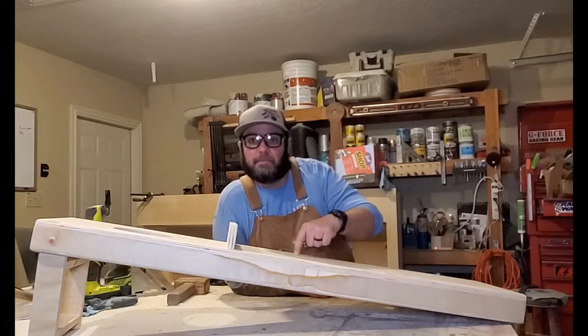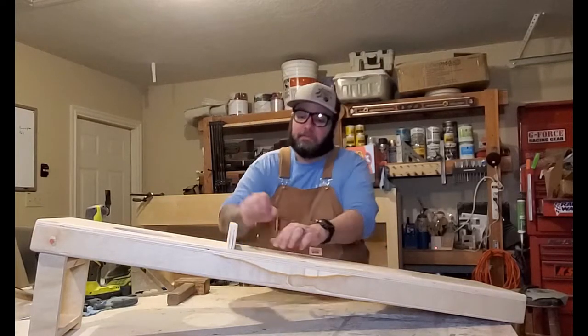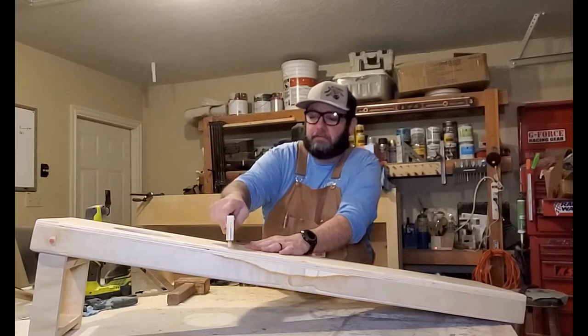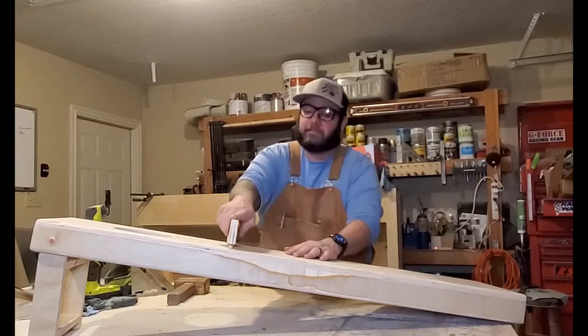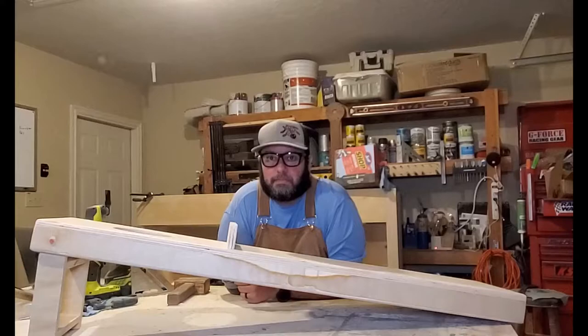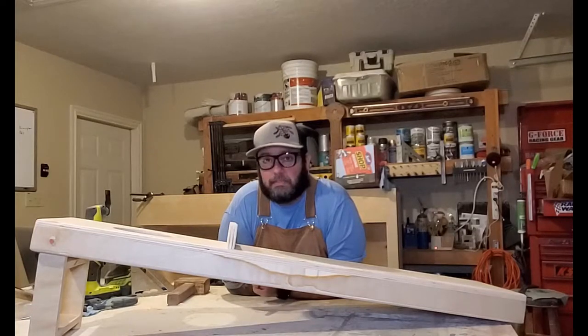Hey guys, today we're going to be building this cornhole practice board. It has a removable fence and a couple dowels to practice airmailing it in. We're going to get this thing built using a spare sheet of plywood.